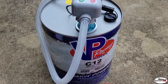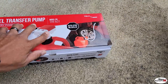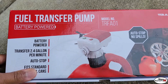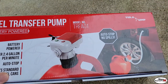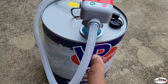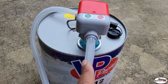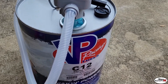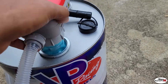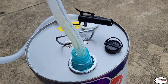Alright guys, here we are. I got a little joint I picked up off Amazon — I want to see how good this works. This is a fuel transfer pump, battery powered, automatic stop, stops spills. I got the C12 VP Racing fuel and it is a pain in the butt to get it into the cans from RC's.